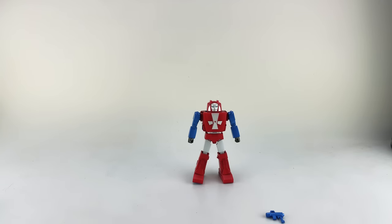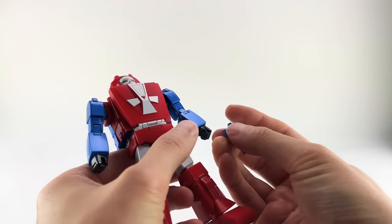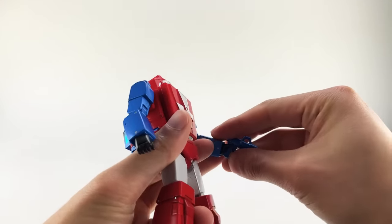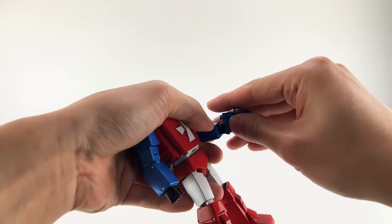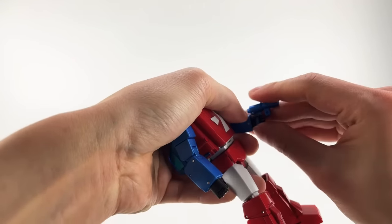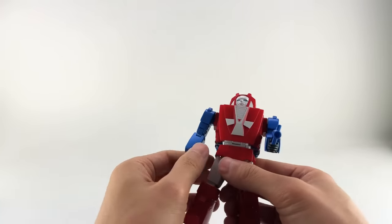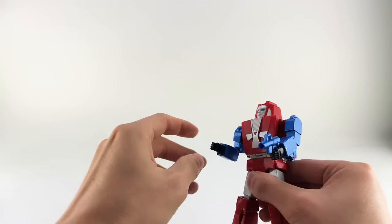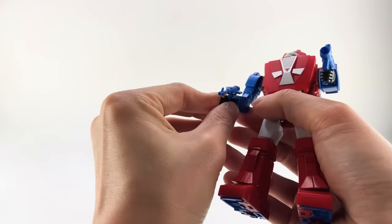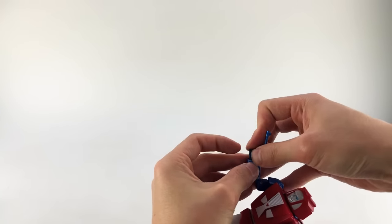Let's start going into the accessories. The guns — the way they work is they have the heel of the hand slots. You can open up the hand here and peg it into the palm and into the bottom of the palm. You can curl the fingers up around that. They're kind of annoying to attach, but the style works really well. Once you get them in and seated, they do lock in quite nicely.